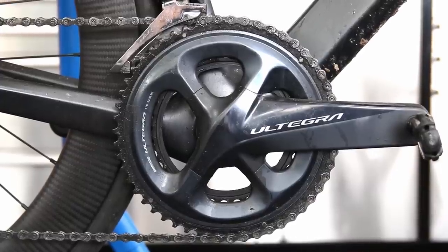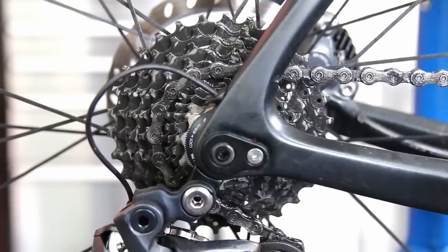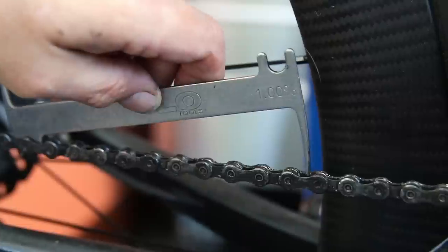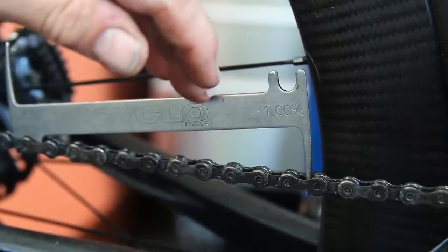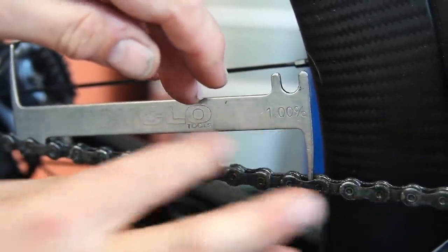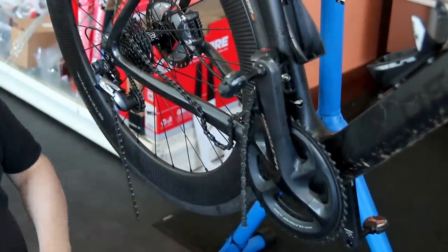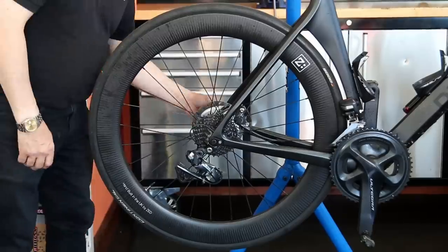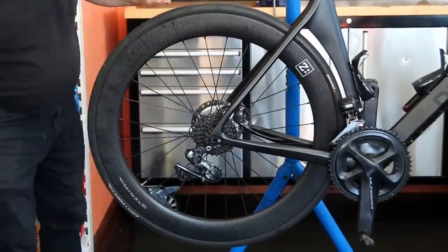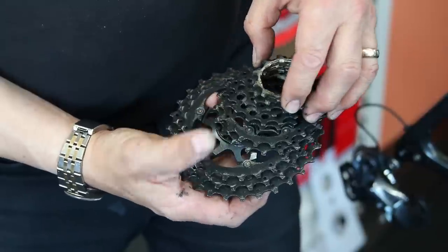Now this bike - I know this customer hasn't had it long and I can tell from the bike he's done not an awful lot of mileage on it yet. So it's a fairly new bike, but we're going to give it a service through. It's really a testament as to why an early service on a new bike is well worth getting done, because you can actually find odd little problems that can really make a difference to the bike moving forwards as you put your mileage onto it.